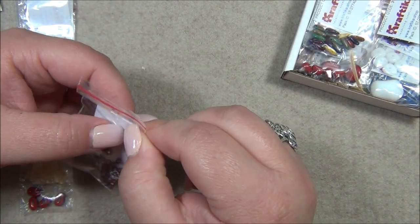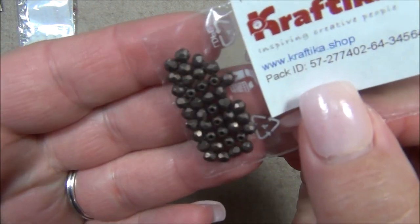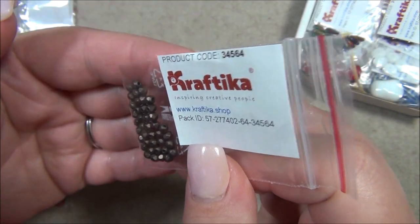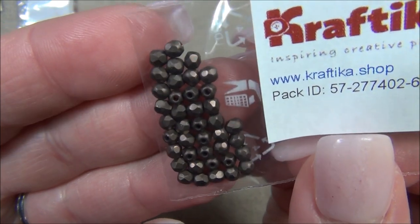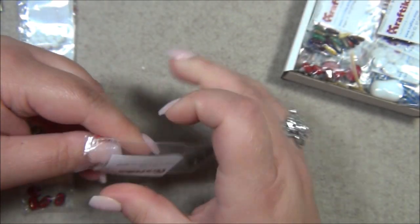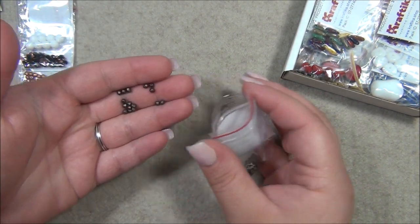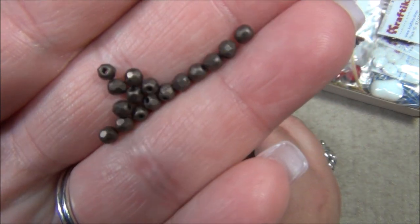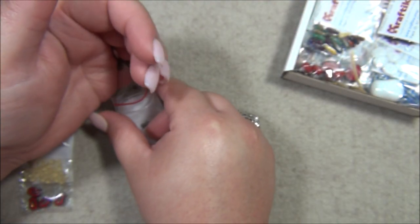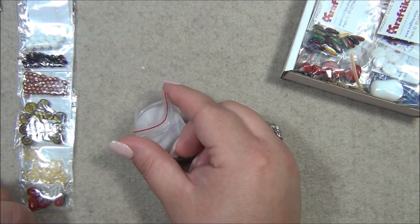Oh my gosh — I guess this would be dark bronze. This is gorgeous, just as pretty as the dark copper I was talking about earlier. It's chocolatey and so pretty. And these would look really nice with flowers — look at that color, that is fantastic!